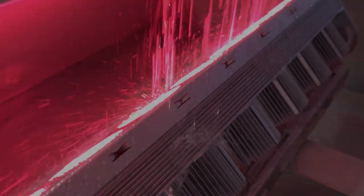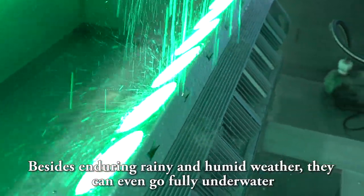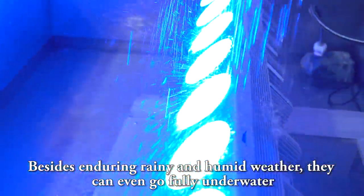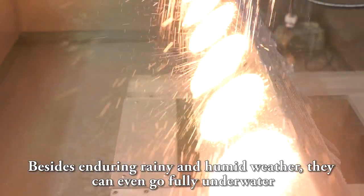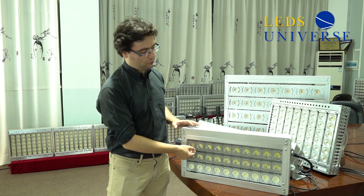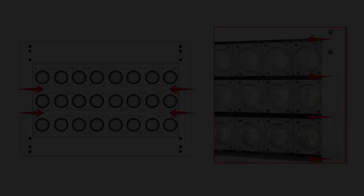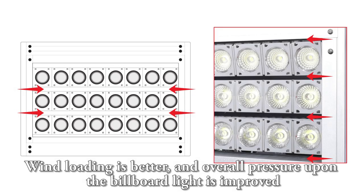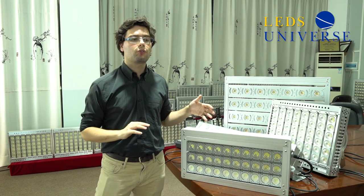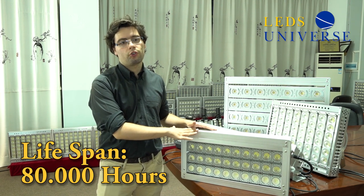The last advantage is IP67. Our light resists well to weather changes, drastic climate, and even strong wind. As you can see here in the fixture, there is an open structure — it allows wind to flow through, so the wind loading is much better because there is not as much pressure over the light. This is what makes our billboard fixture a light that lasts 80,000 hours.